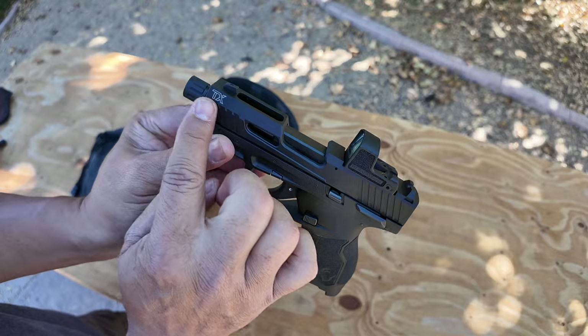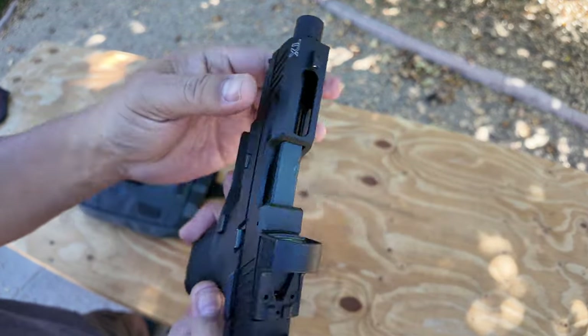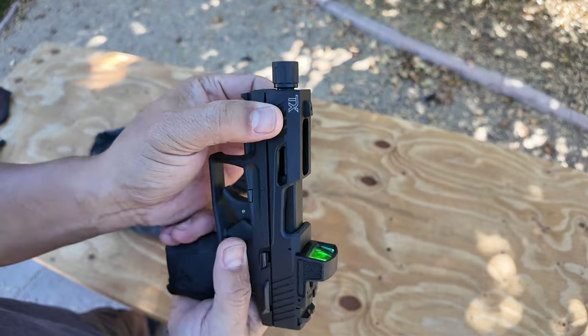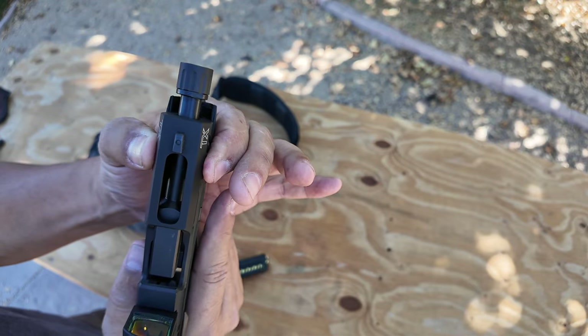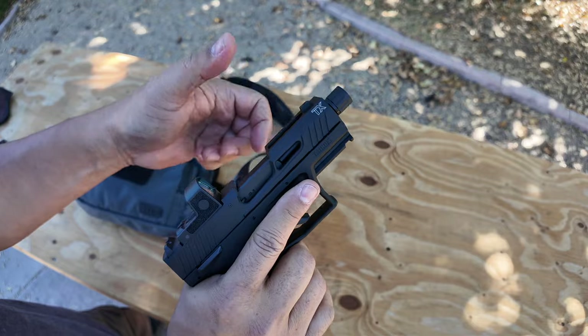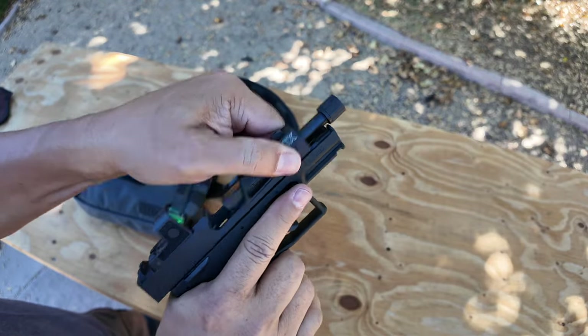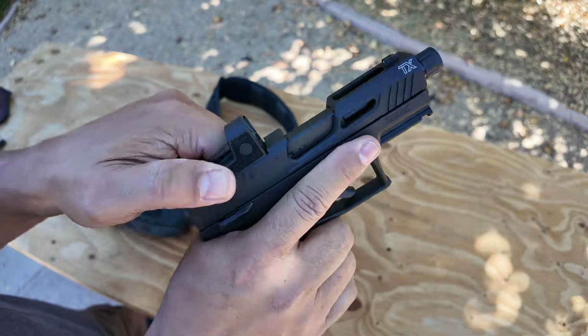Moving on to the slide — aluminum slide, anodized black. Really nice looking. It's got serrations in the front for press checking. You still need to check sometimes to see if there's a round in the chamber. You can rack it from the front or use the serrations on the back to rack it from the back.